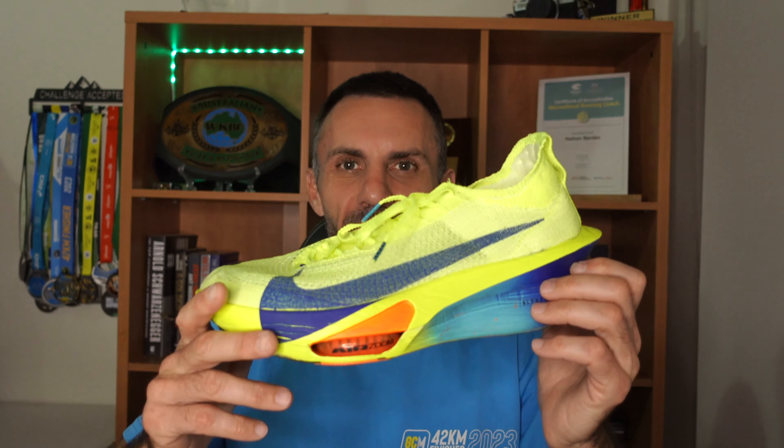Hey, welcome back to the channel. We are just a couple of days away from the Gold Coast Marathon 2025. I'm wearing my 2024 t-shirt to get in the vibe. Is it going to be the Alpha Fly 3 or the Adidas Adios Pro 3 for Gold Coast Marathon? I've done 363 kilometers in the Adidas — London Marathon, Gold Coast Marathon last year, and Brisbane Marathon last year — so they've done me really well. But are they going to be replaced with the Alpha Fly 3? I wore these for the Noosa Marathon and they did really well, but I've only done 75 kilometers in them, so is it a risk? Let's dive in.